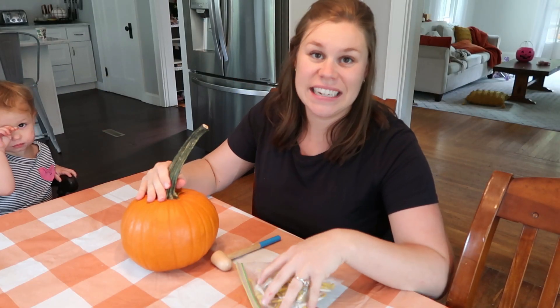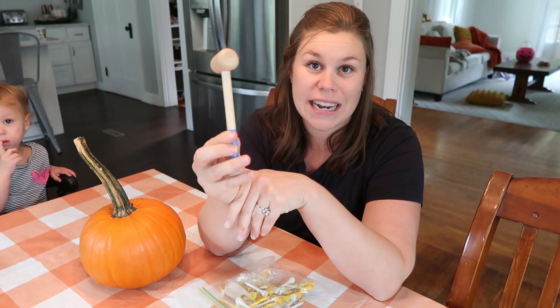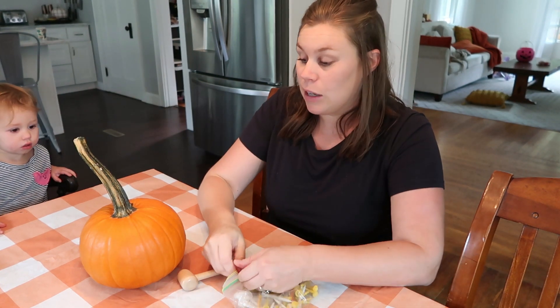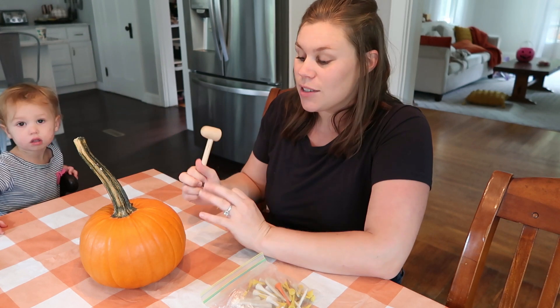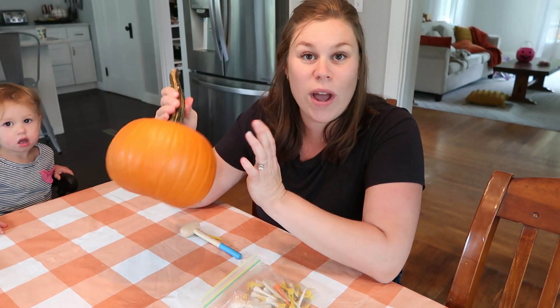For the last activity today I'm just going to show it to you — you're going to need a pumpkin, a little mallet or small hammer, and some golf tees. Basically, you have them hold a golf tee and bang it into the pumpkin. They can do it all over the pumpkin as many times as they want, and it's really good for hand-eye coordination.